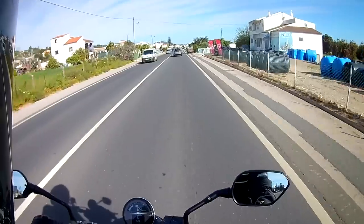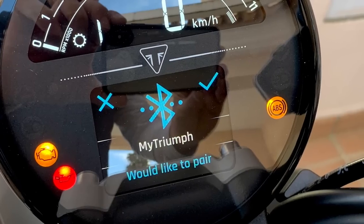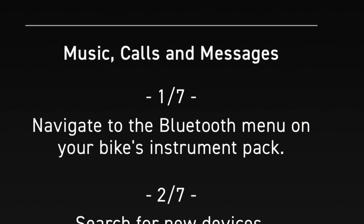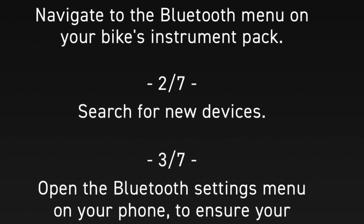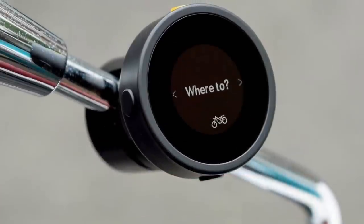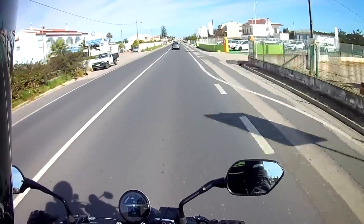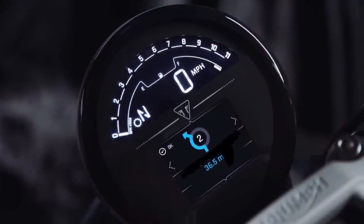On to the Bluetooth connectivity module. Pairing the device to my phone was fairly straightforward, although I found the instructions in the My Triumph app slightly confusing. Like most things nowadays you have to try a couple of times, but I did get there in the end. The navigation is clear and legible — easier to see than the tiny Beeline device I use on my scooter — and the instructions are clear, if sometimes a little late, which has meant I've missed a turning on a couple of occasions and had to turn round.